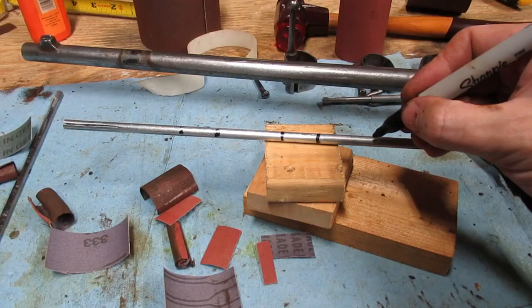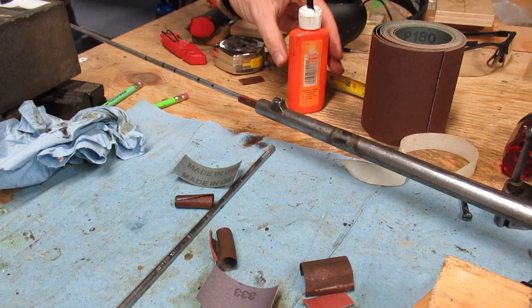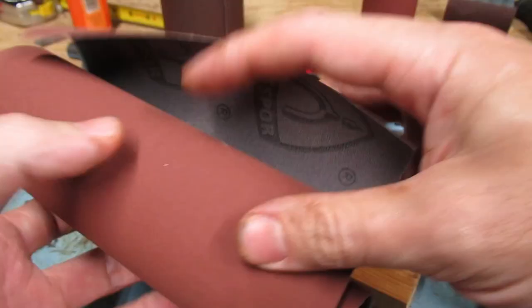I guess it went deeper than I thought, but no big deal — I can just mark off another two inches and go again. Again the pitch changes as it's removing more material. Just checking in again: I don't see any areas of deep pitting, which means I reached the depth I needed to get rid of most of it. The smooth areas of the bore still seem a little rough, so now I'll try to polish it up a bit to see if I can get rid of those rings.